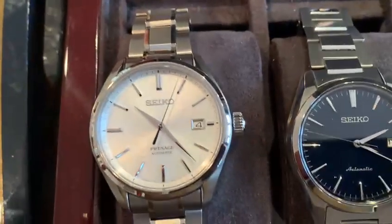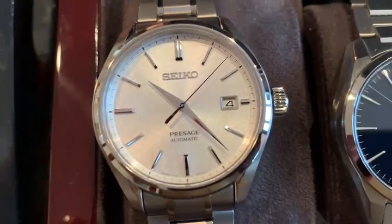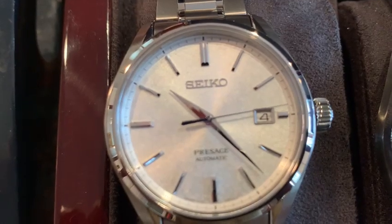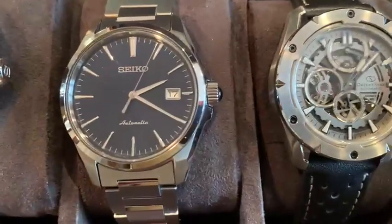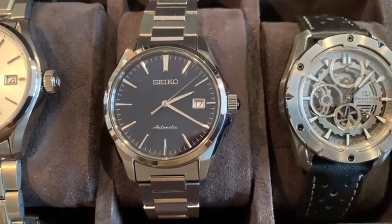Here is a Seiko SRX045, all platinum. They call it Baby Snowflake because the dial has a snow-on-the-ground type of design. And here is the Seiko tuxedo on its original bracelet. Nice — fits under the cuff.